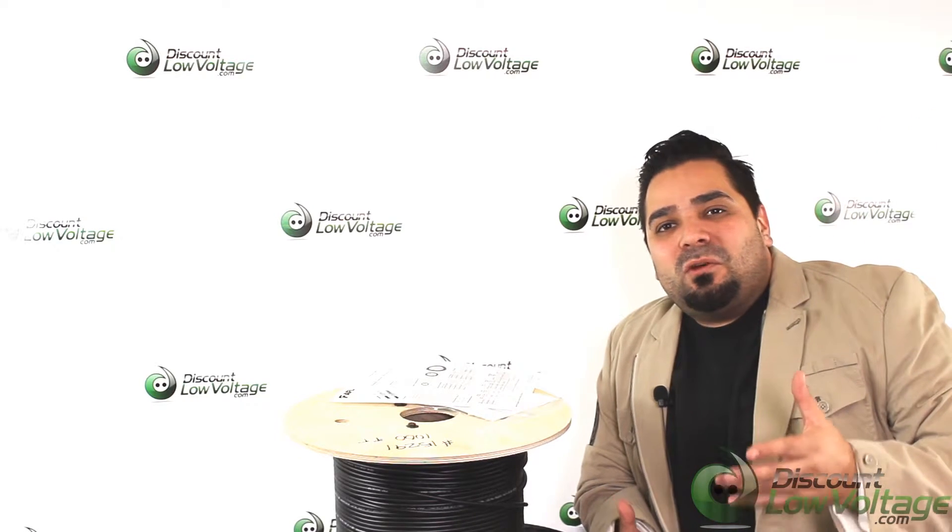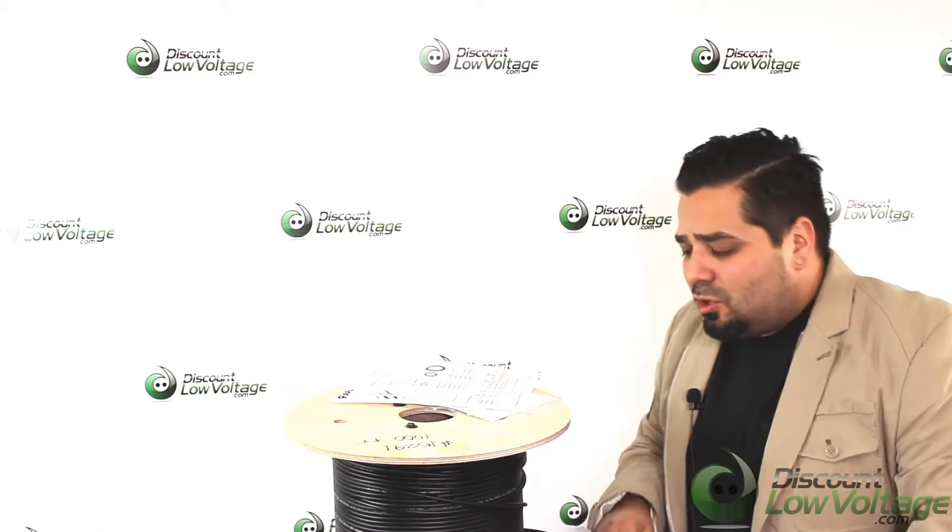Hey, what's up guys, I'm Mercy with discountlowvoltage.com, and today I'm going to show you guys a quick look at the broadcast deployable assembly that we offer on the website. We're going to take a look at the pulling eye — just a quick look at what to expect when you make your purchase and what it looks like.